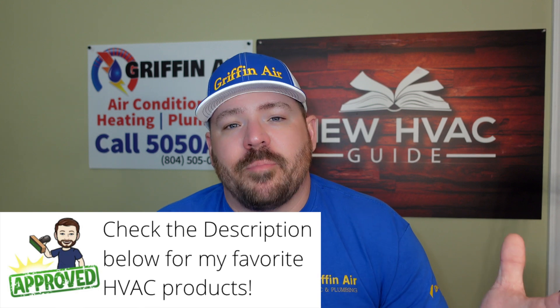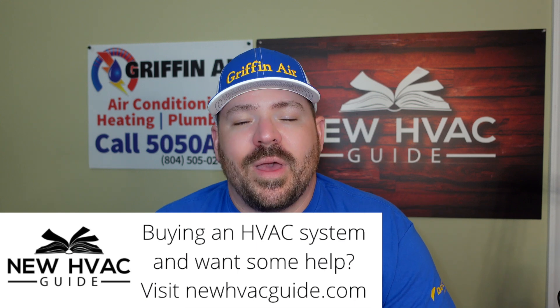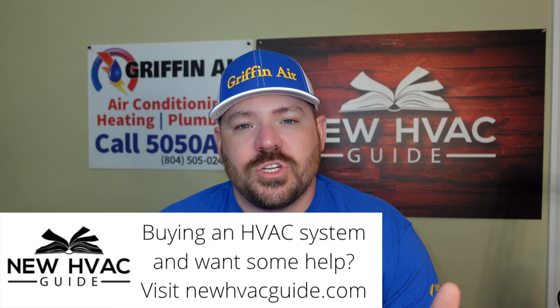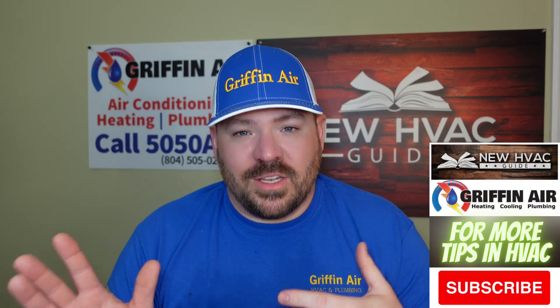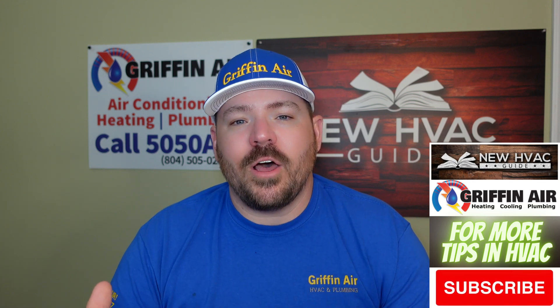Finally, to wrap up: if you are not sure how to do what you're about to do, please get a pro in there. The money you might think you're saving could give you so many headaches. You may have had a heating and air system that worked fine for a long time, and then either yourself or someone who didn't know what they were doing relocated it and created a ton of issues.